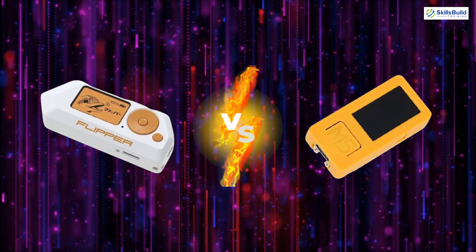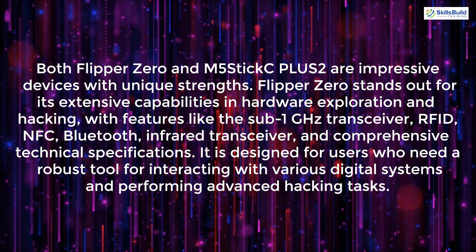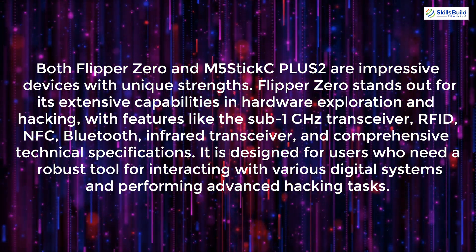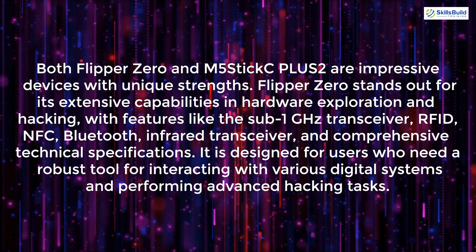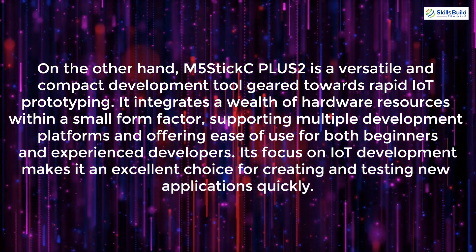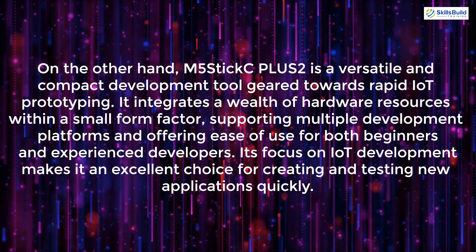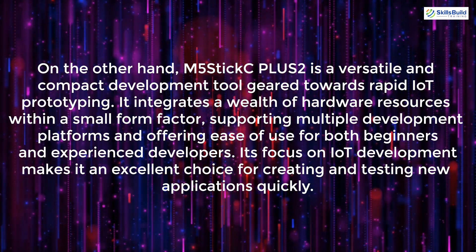Comparing the two devices: Flipper Zero stands out for its extensive capabilities in hardware exploration and hacking, with features like the Sub-1 GHz transceiver, RFID, NFC, Bluetooth, and infrared transceiver. It is designed for users who need a robust tool for interacting with various digital systems and performing advanced hacking tasks. On the other hand, M5Stick C Plus 2 is a versatile compact development tool geared towards rapid IoT prototyping, supporting multiple development platforms and offering ease of use for both beginners and experienced developers.